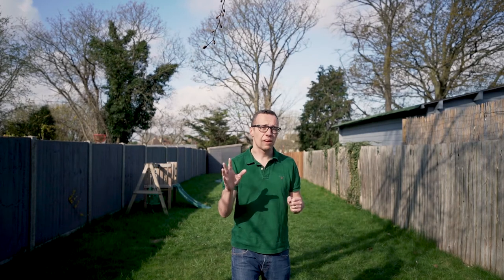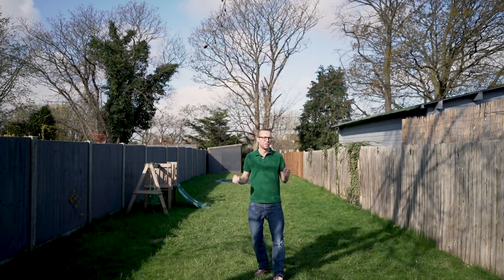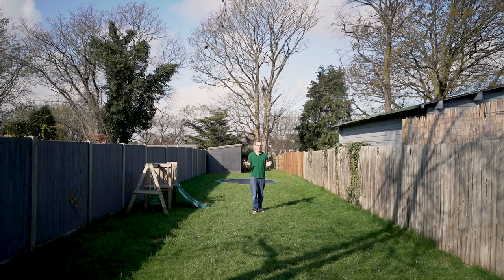On the flip side, one situation that shotgun mics don't deal with well is where you're moving in relation to the camera. Whilst sitting here close to the camera and the microphone you can hear me really well, however as I move further away the microphone will start to lose my voice — until you can hear pretty much nothing at all.